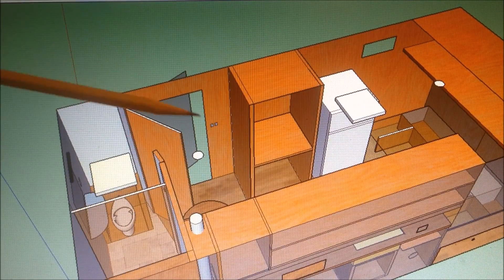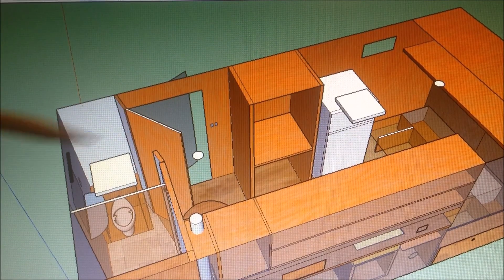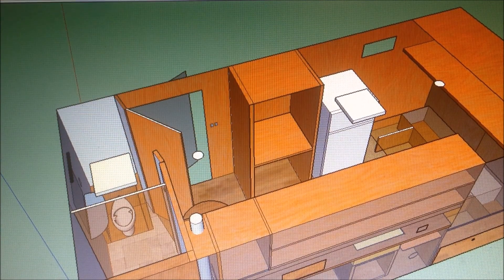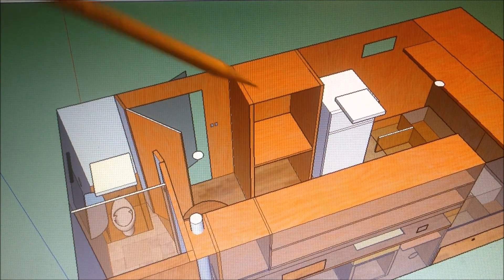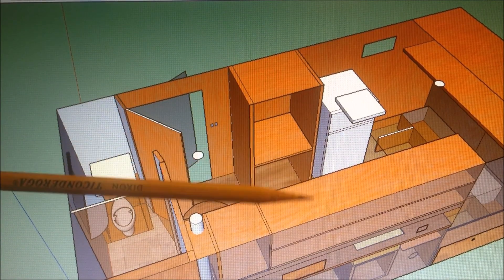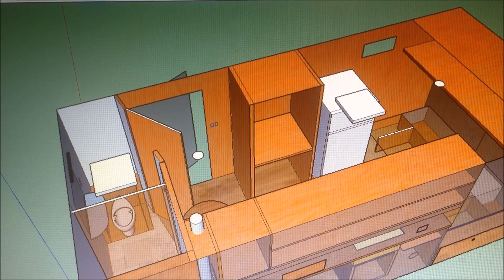I also moved this closet from over here back to the left. The upper side of the closet is going to be for hanging clothes, and you can put some shoes on this shelf right here. Underneath that there's going to be a receptacle outlet for an electric space heater. It can be unplugged in the summertime so you have some extra storage space down there as well.